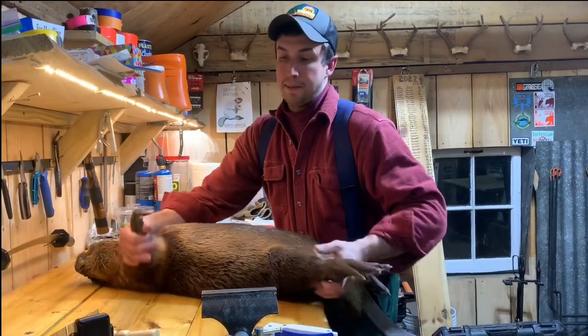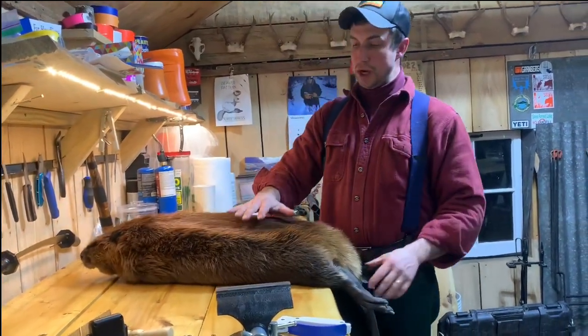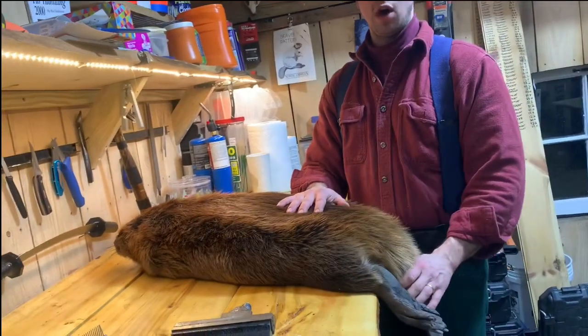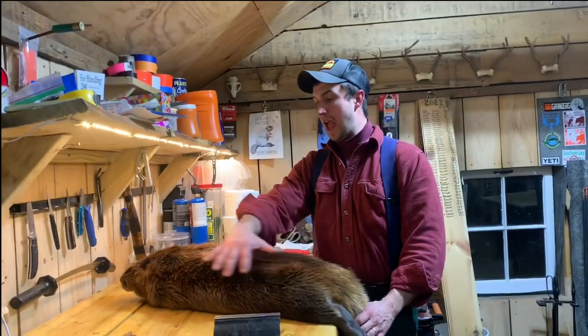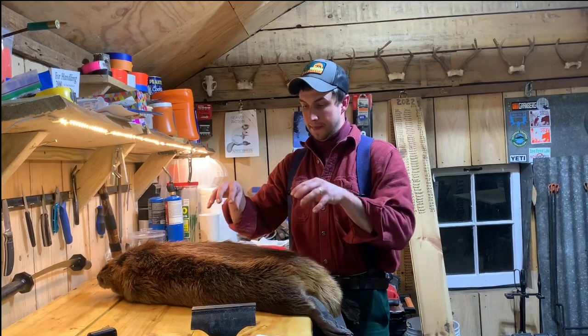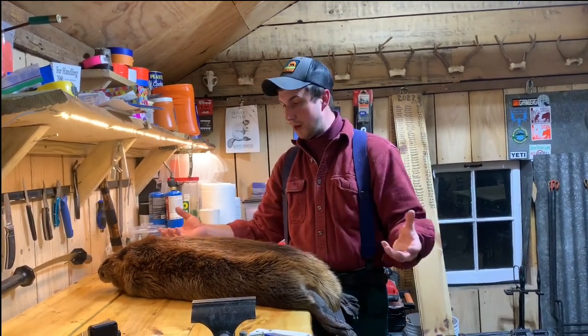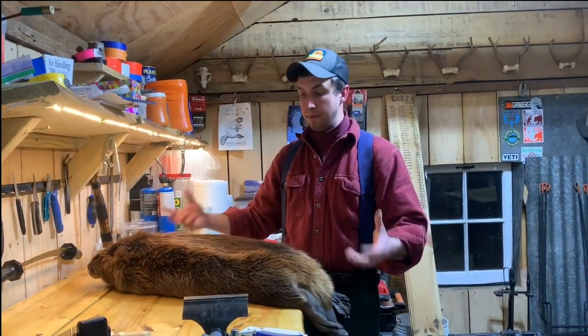The first and probably the biggest thing is just thinking: we don't want our meat to come in contact with anything that's touched this hide. Think of this hide as being radioactive — there are things on it that have interacted with the outdoor environment that we don't want to get onto our meat.